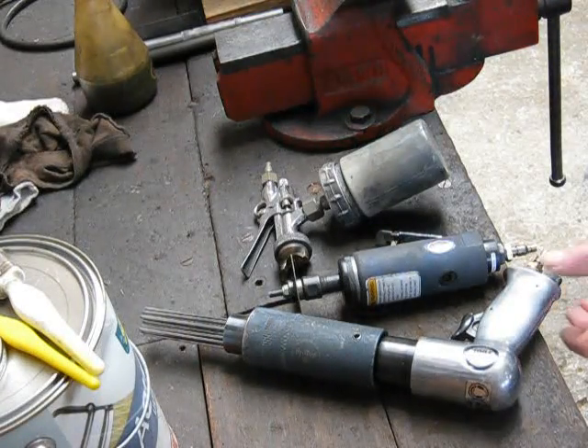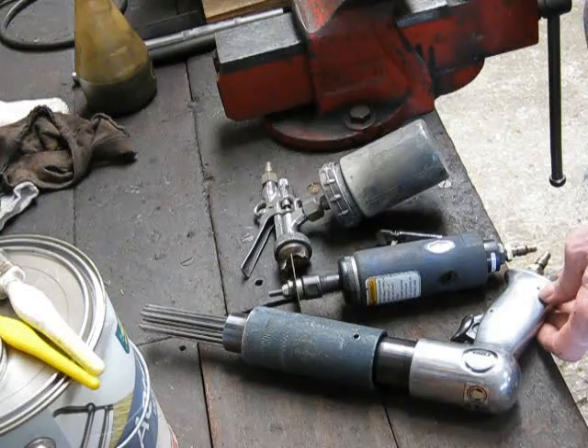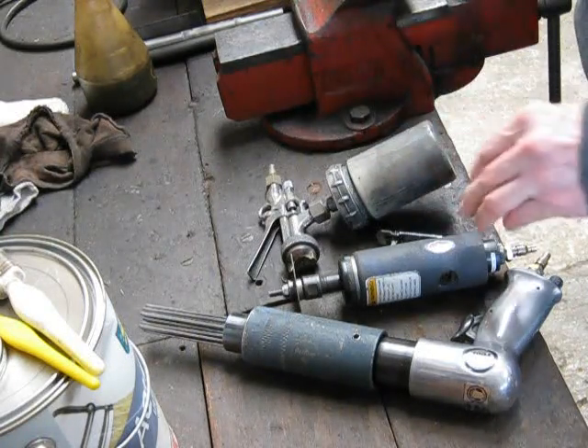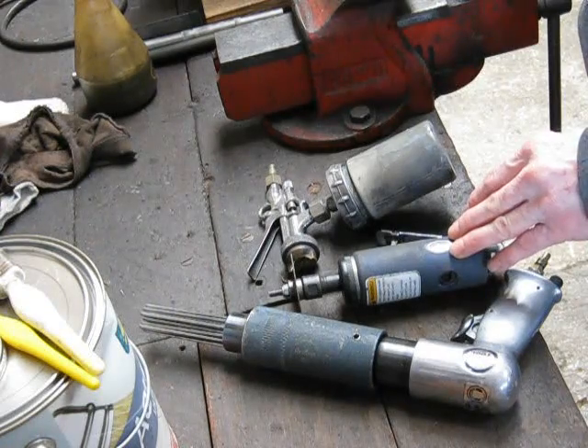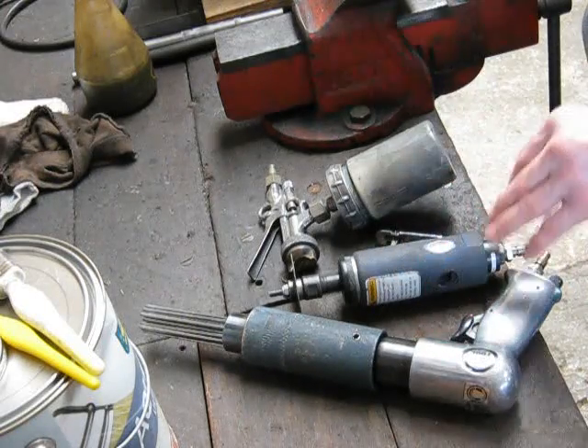These days a lot of people have got air tools in their garage — they're cheap to buy, they work great, very handy. They've got spray guns, they can do spray painting, you can blow up tyres, you can do all sorts of things with an air compressor, and most people have got a little or medium air compressor to drive all this stuff.